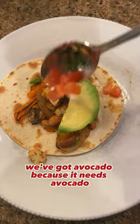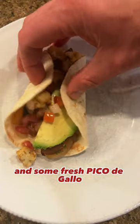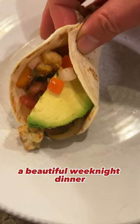Low sodium because we made our seasoning at home. We've got avocado because it needs avocado, and some fresh pico de gallo — a beautiful weeknight dinner right here.